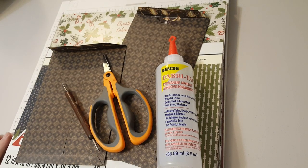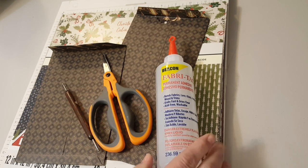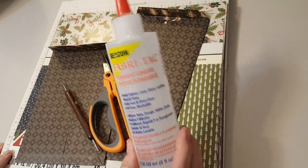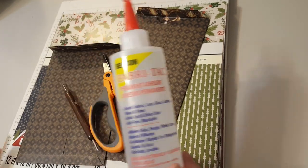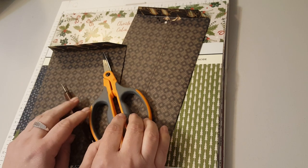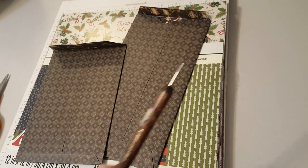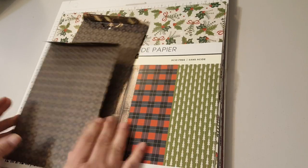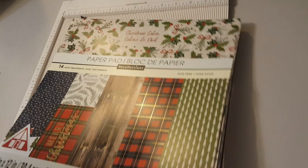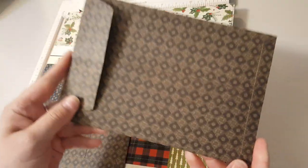Hey guys, it's Lisa with the Barnyard Chicken. I was inspired this morning to make envelopes from watching YouTube, so I thought I would give it a shot and do a short tutorial. All you need is some glue or double-sided tape, a pair of scissors, a scoring tool, a pad of paper, and a scoreboard — I'm using the Martha Stewart scoreboard.